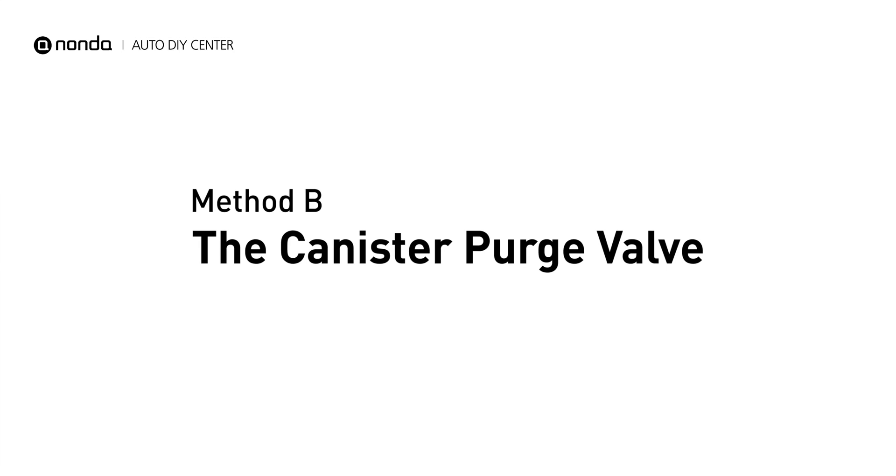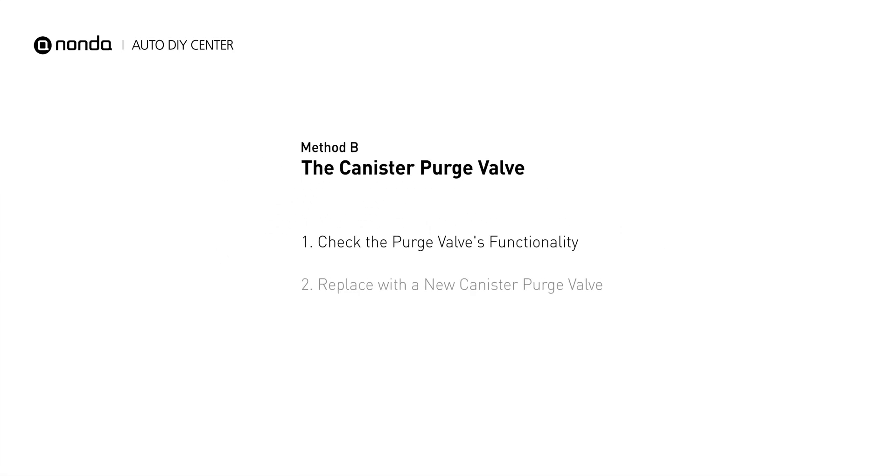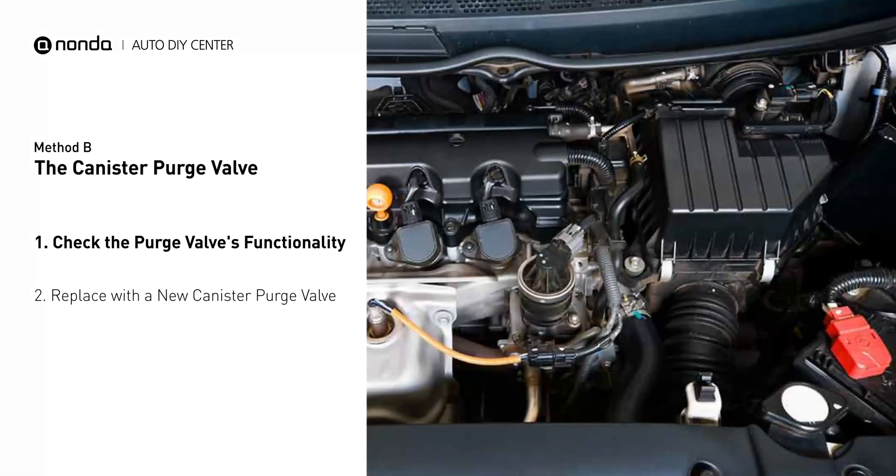Method B: the canister purge valve. The canister purge valve is usually located behind the intake, right next to the throttle body.